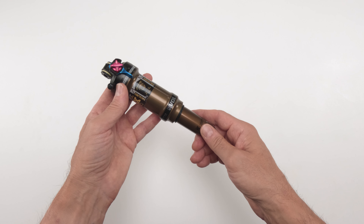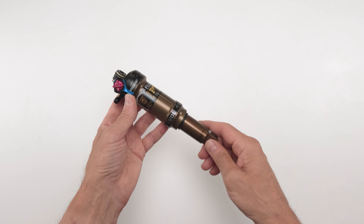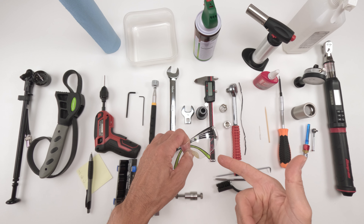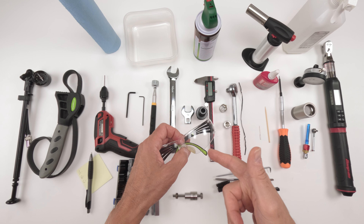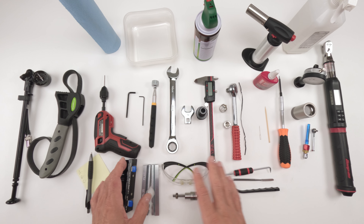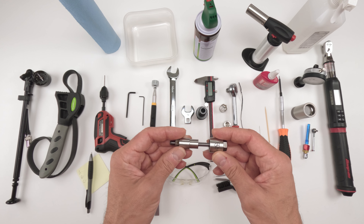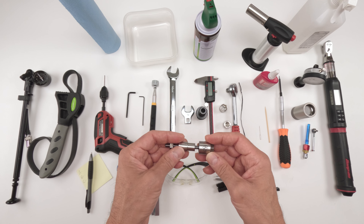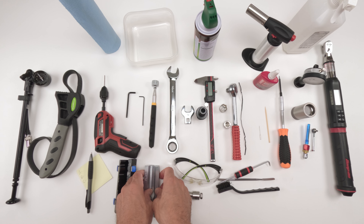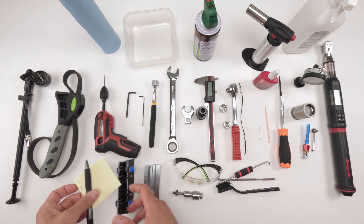Hey folks, we're back again with another video. Today we're working on a Fox Float DPS Factory Series Evol Rear Shock. This is a 2022 and it came from a subscriber who bought it from a pro racer — supposedly heavily used last year with no known service history. We're going to do a full 200-hour service plus the 50-hour service to see what's inside.